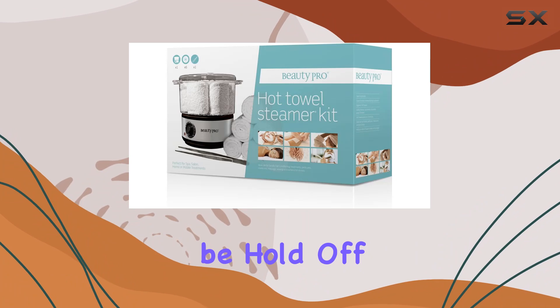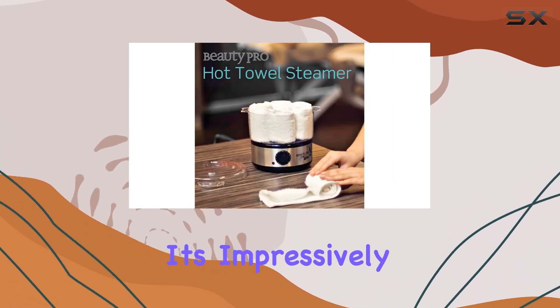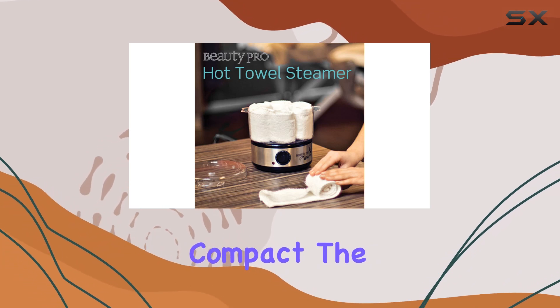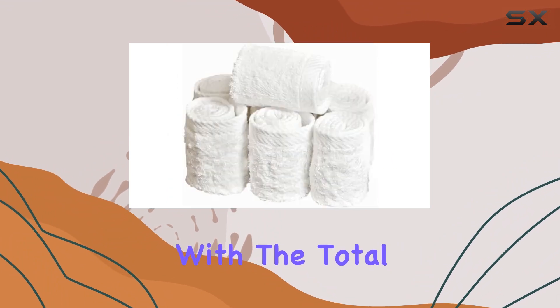For optimal results, stick with distilled water only. And as tempting as it might be, hold off on adding essential oils to the water — trust me, it's worth it.